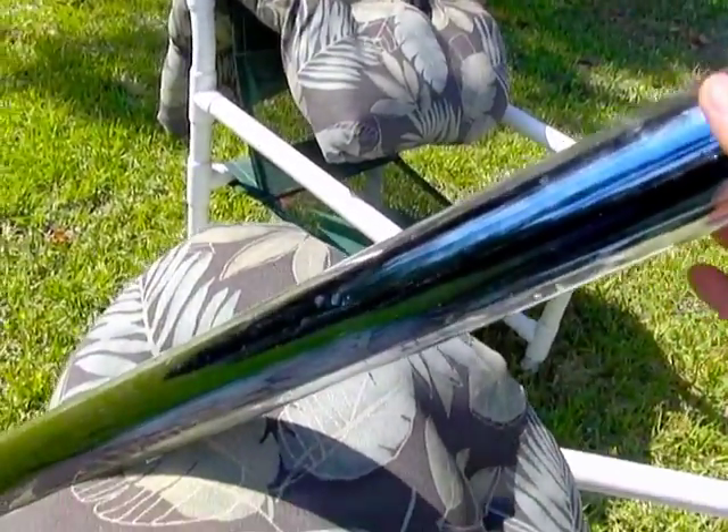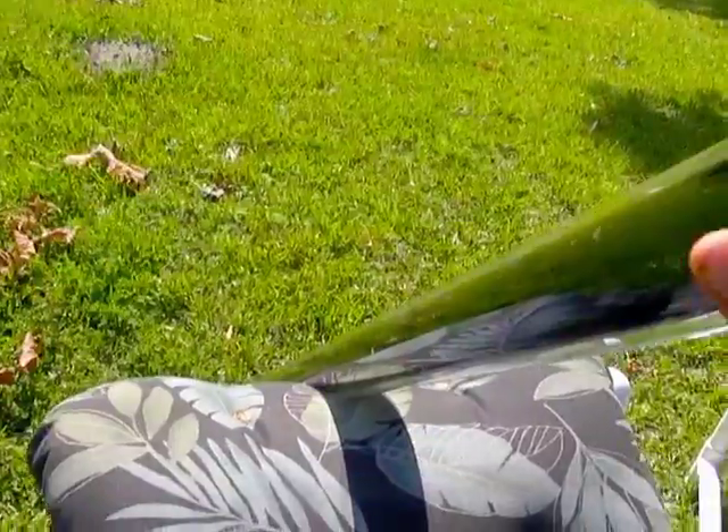Hello there, I'm your host Dan Rojas and this is an evacuated tube. It has the black collector layer on the inside. There's a vacuum here with clear borosilicate glass — Pyrex glass.